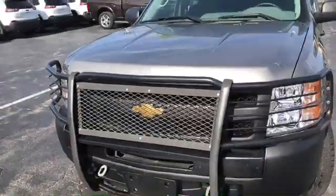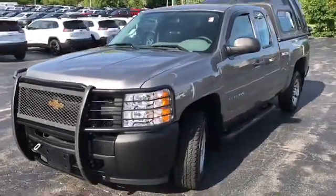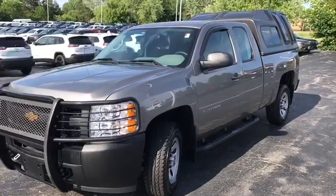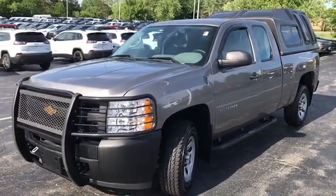If you're interested in this we can make a great deal on it. My number is 330-792-5221 — just give me a call and we can chat.